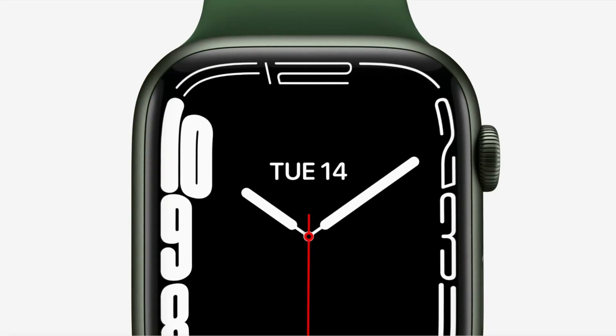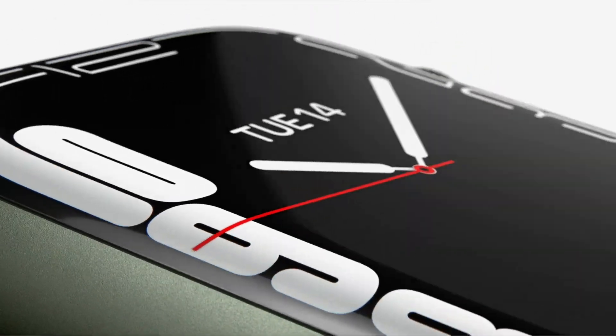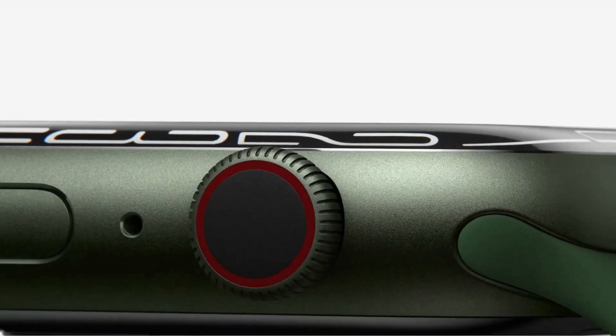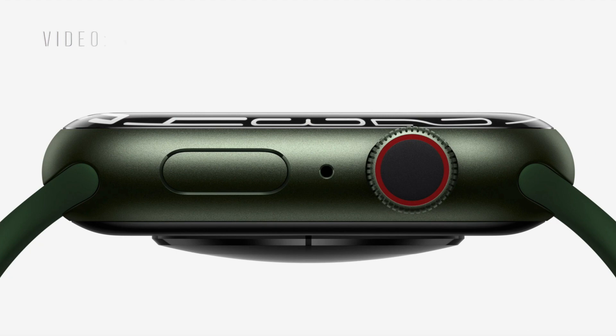The shape of the Apple Watch has also been refined. Both the case and the display of Series 7 have softer, more rounded corners. The new display refracts light at its edges for a subtle wraparound effect, creating a seamless integration with the curvature of the case. It's also up to 70% brighter indoors when your wrist is down, making it even easier to discreetly check the time.